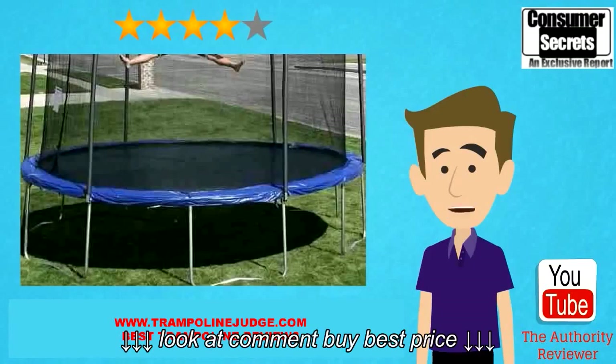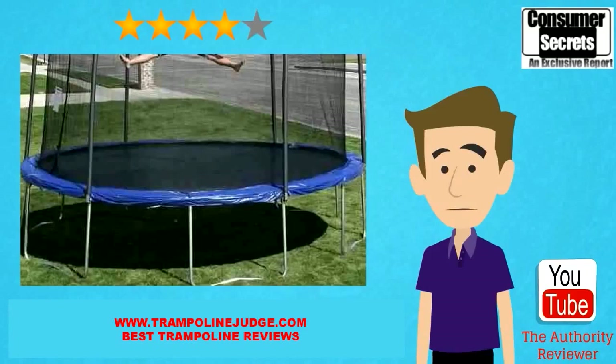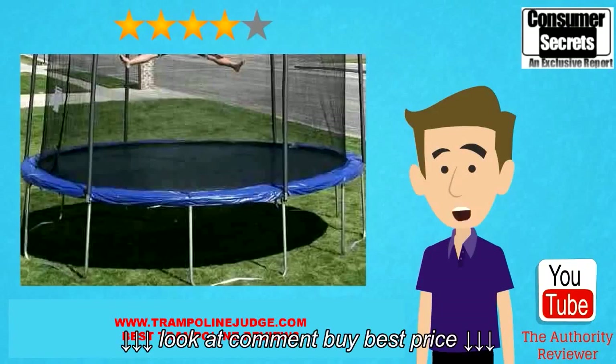There is one potential hassle that comes with this particular trampoline and that is the assembly. While it is rather easy to put together for some customers, others have trouble when it comes to lining the door up properly. This problem is due to the order of directions given in the instruction manual. So you can avoid the problem by reading through the steps before you start putting the trampoline together. If you make one mistake, you could end up taking all of the springs back off and attaching them over again.